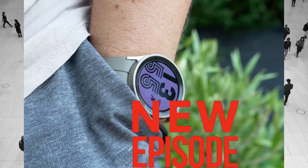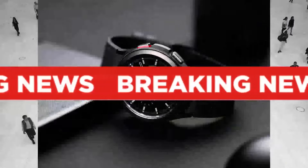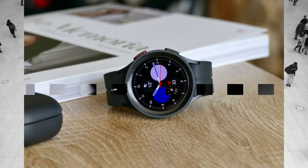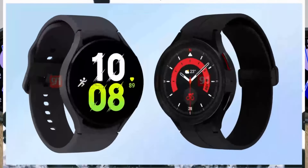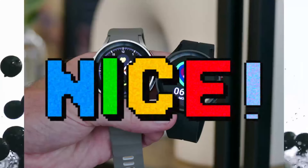Hello everyone, we're back with another comparison review. Today we'll be comparing the new Samsung Galaxy Watch 5 versus the Samsung Galaxy Watch 5 Pro. These smartwatches have some similarities, but also a few differences that you may want to know about before getting a new watch. On top of that, both watches are really sleek and have some really nice features.